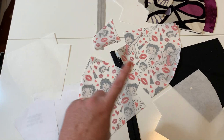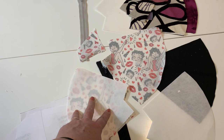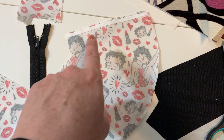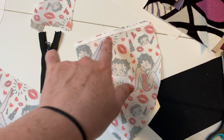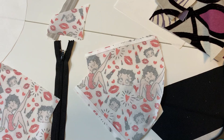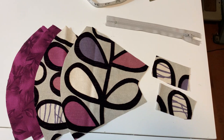Some people use adhesive spray — they give the fabric a spray and then lay the interfacing down. Others use double-sided tape: put the tape on, peel off the backing, lay down whatever you're using as interfacing, and you don't need to do a basting stitch. These are just options for whatever you have in the house. In the days when I started to sew, we didn't have fusible interfacing, so we used to just baste it in.